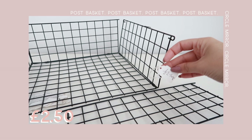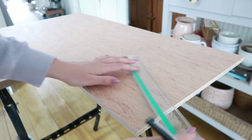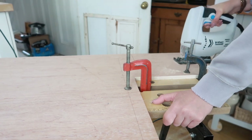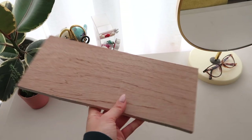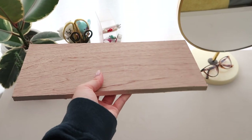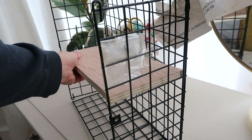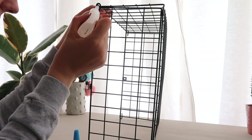I found this post catching basket — the kind you put under your letterbox — in the charity shop for £2.50 and thought I could DIY it. For this project I wanted to create a little desk caddy for storage on your desk or a table, just like a little shelf. I started by cutting a piece of plywood down to size to fit inside the post catching basket. Here's my piece of wood cut perfectly to size — I just need to figure out how I'm going to attach it. It's going to sit kind of like this and I'm thinking I can hold it in place with a couple of screws.